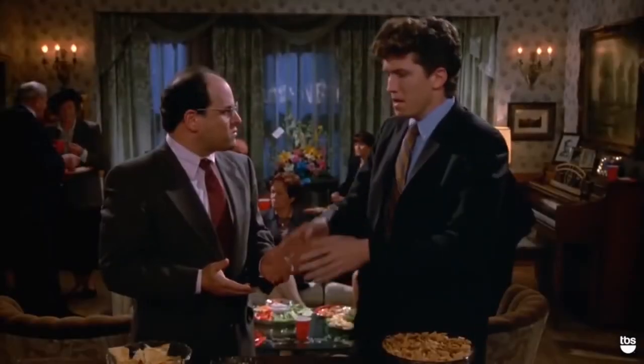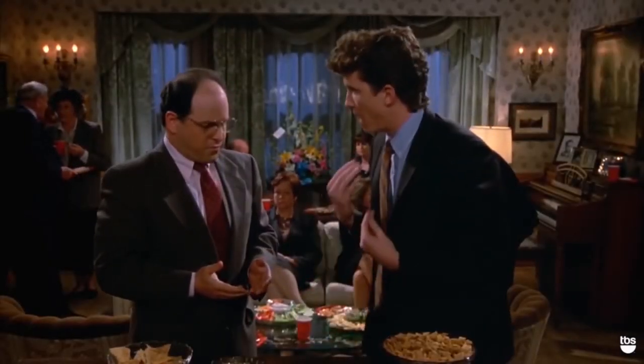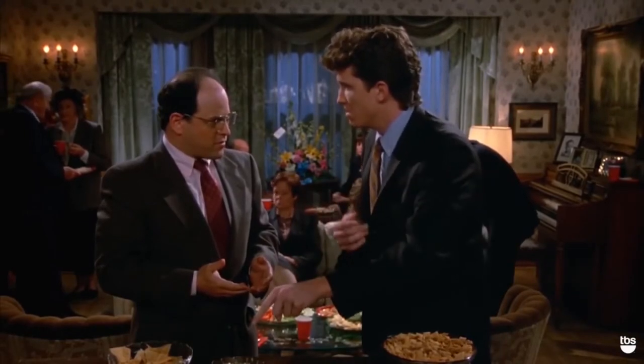What are you doing? Did you just double dip that chip? Excuse me — you double dipped! What are you talking about? You dip the chip, you took a bite, and you dipped again.